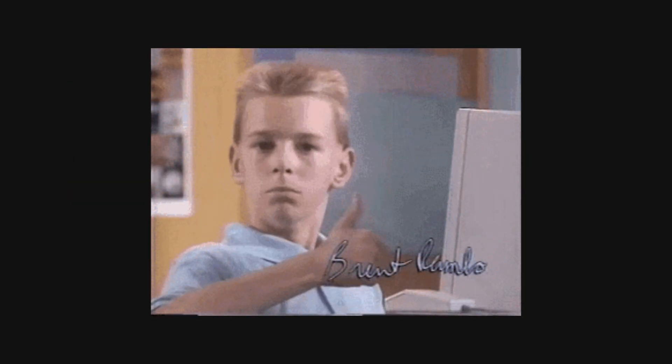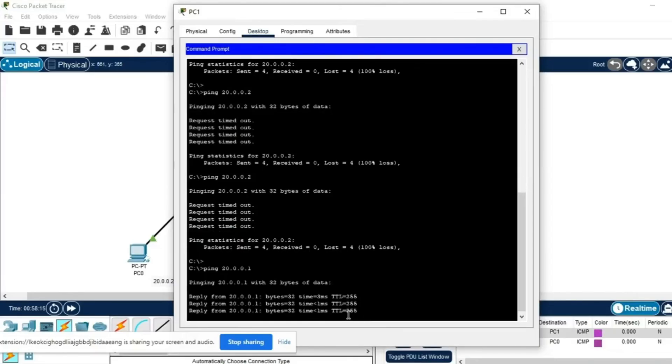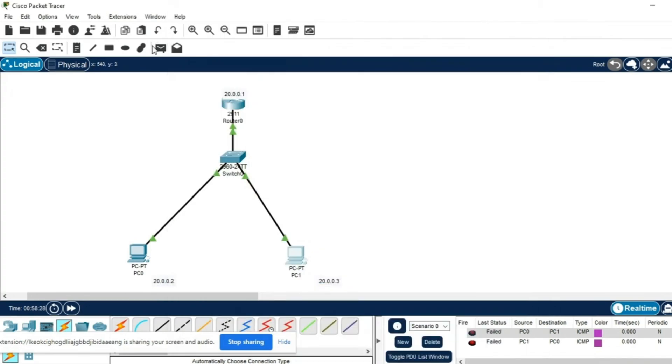This will serve as your main workstation, where you manage your virtual environments. You'll also need networking equipment like a router, a switch, and a firewall. These devices allow you to build a mini network that you can control entirely. The router will manage traffic, the switch will connect devices, and the firewall will secure your network. If you want to take things a step further, adding some extra gadgets like old computers, servers, or IoT devices can help you practice on a wider variety of technologies and make your lab setup even more versatile.